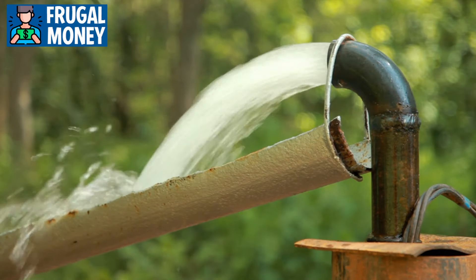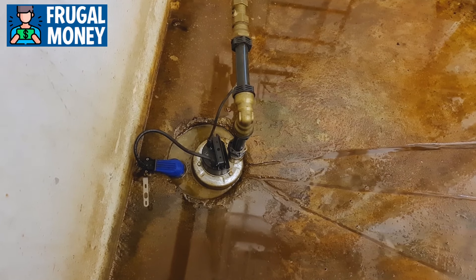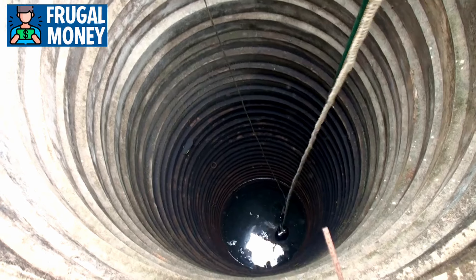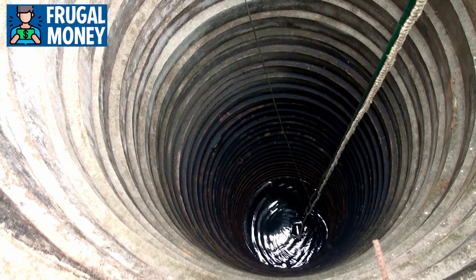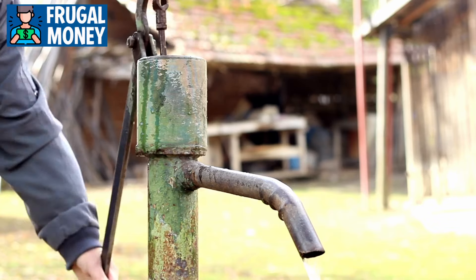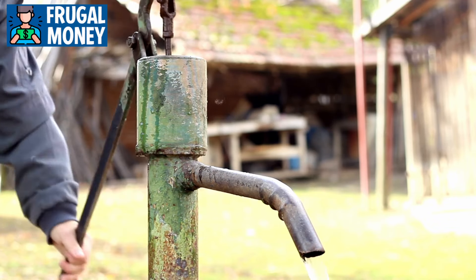Number 1: Hand-Powered Water Pump. When it comes to preparing for a total power grid collapse, a hand-powered water pump is indispensable. Without electricity, accessing water from wells or other sources becomes challenging. With a hand pump, however, you can manually draw water, ensuring a reliable source for drinking, cooking, and sanitation.